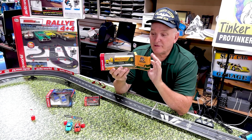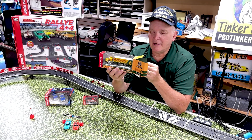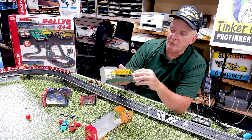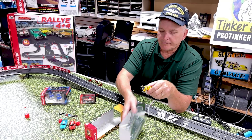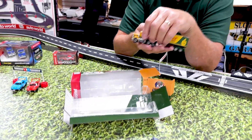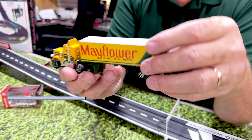This is it — this is the Mayflower semi. This thing is absolutely beautiful, just a beautiful vehicle, and it comes in a beautiful box. I love the box. And here's the trailer.